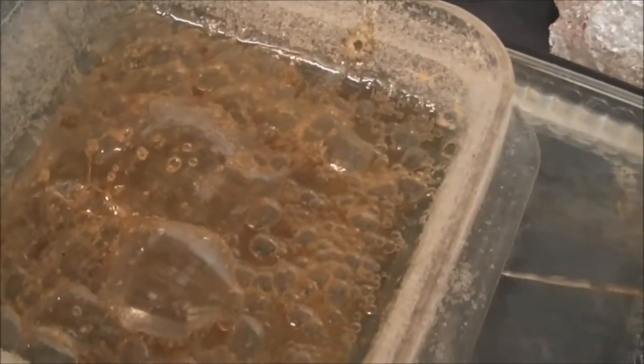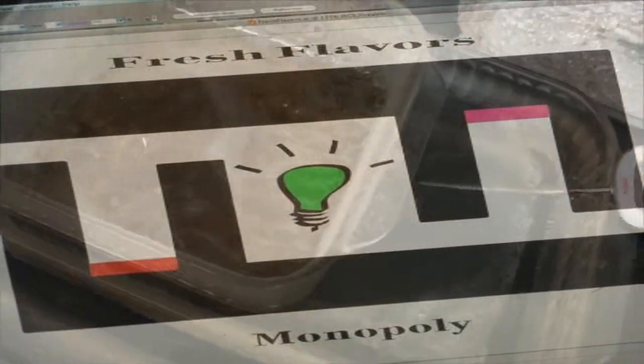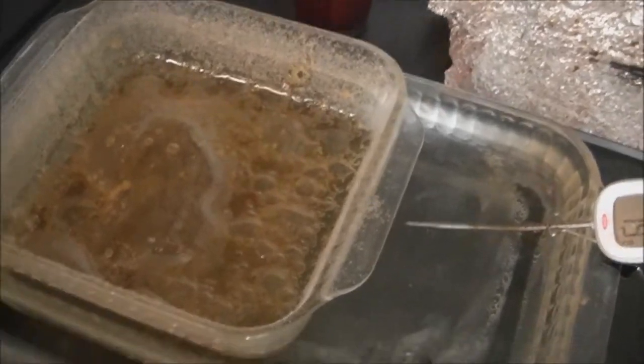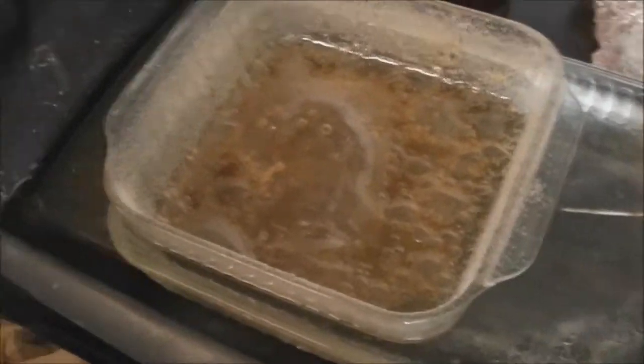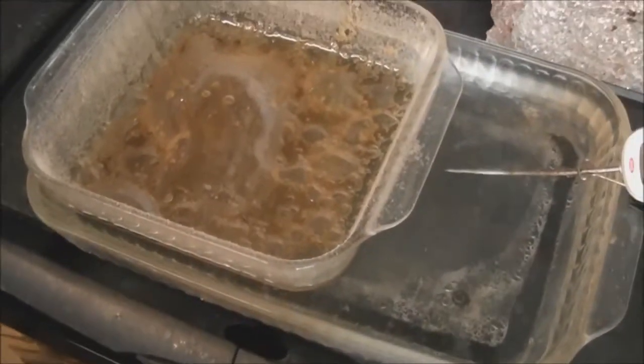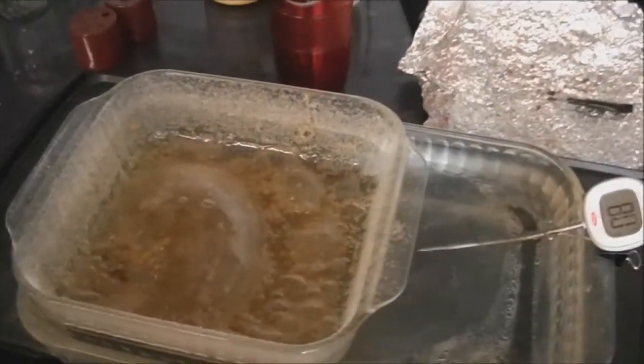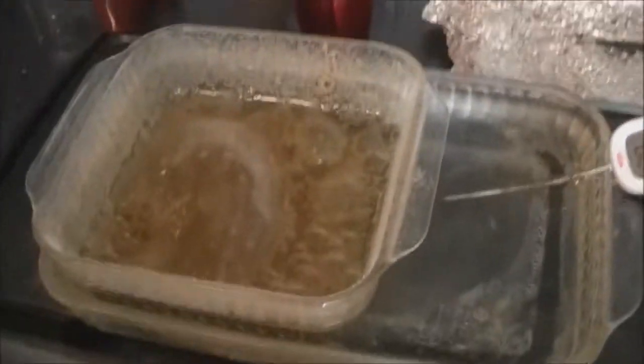This is my first wax extraction with this genetics. Like I said, the Face-Off OG - I still have more next week. I'm letting this finish up the water purge for a little while longer until most of that action stops. Then I'm going to scrape it up onto some parchment paper and put it in the vacuum chamber. I got a new recipe or a new way of doing it - I read about it on a good forum. And then I just got hooked up with a friend of a friend - he's been making wax for years.